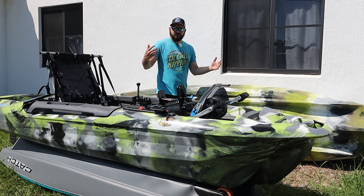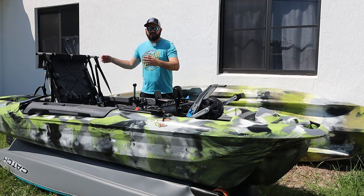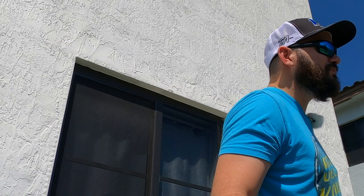With this drive you get instant reverse, forward speed, and hands-free fishing. We've taken this boat out on the water, flipped it, taken it fishing, put it through the surf — this thing is super stable. Like anything, it has pros and cons, and we're gonna start with the positives.